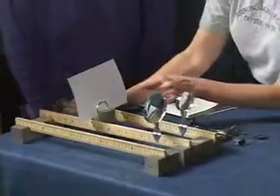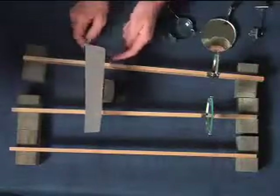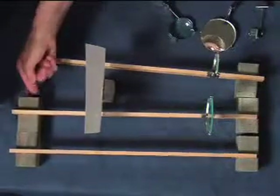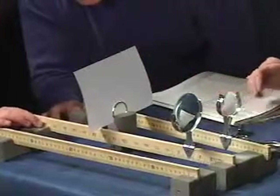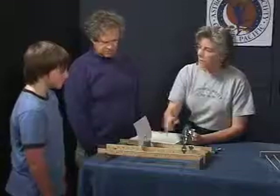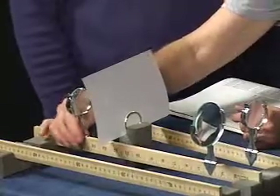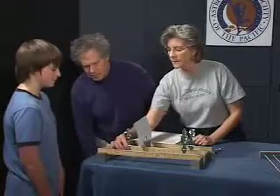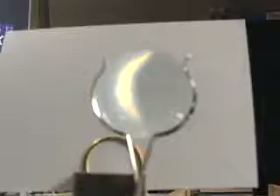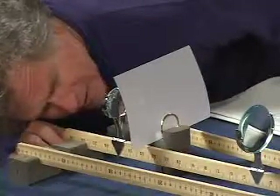Let's adjust the angle of the meter stick so that image is right over the stick. Now you see the image here on the screen. Let's take our magnifier and see if we can make that image larger so we can see it more easily. You might have to focus this in and out. Can you make it larger? Yeah, I see it. Oh yeah, it looks a lot larger.